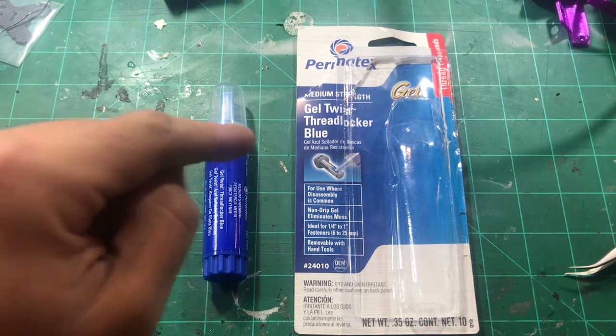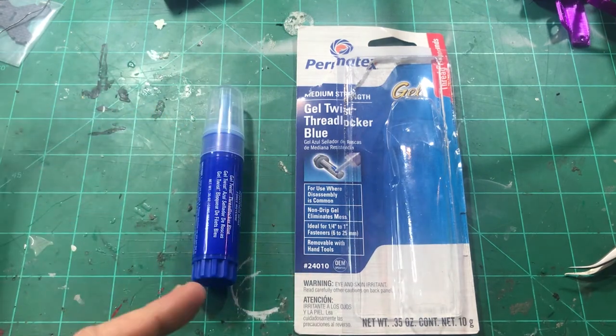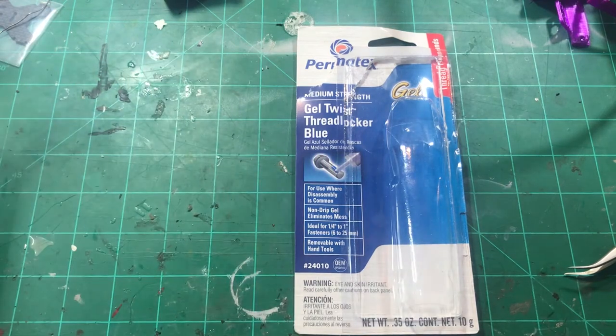The Permatex Gel — this blue thread locker — is definitely the best stuff you're going to find. I used to use this all the time when I ran RC cars and crawlers. It's completely waterproof and everything else. What's great about it is it's easy to apply, makes no mess at all, and stays where you put it.